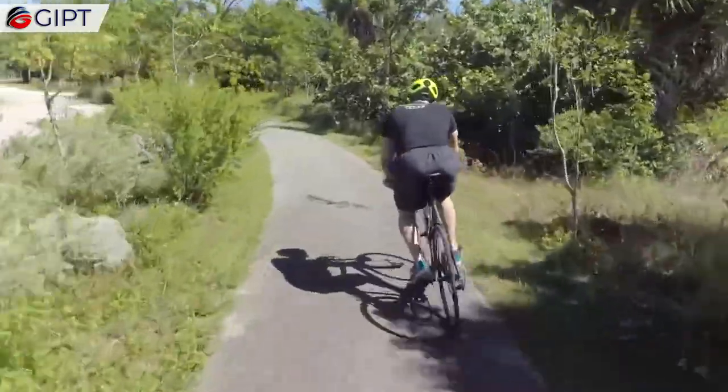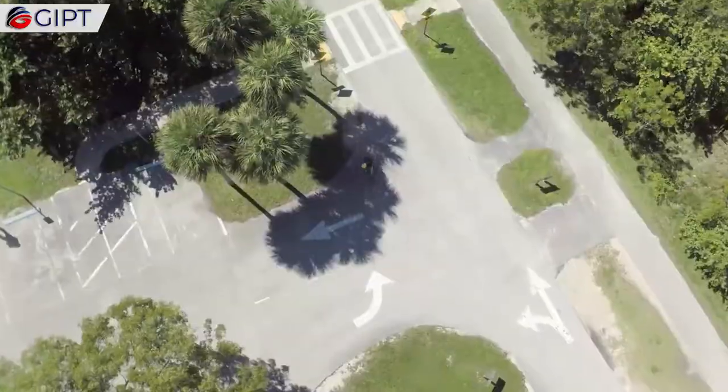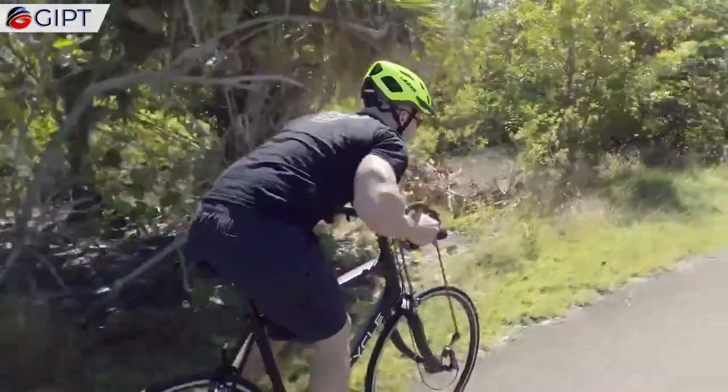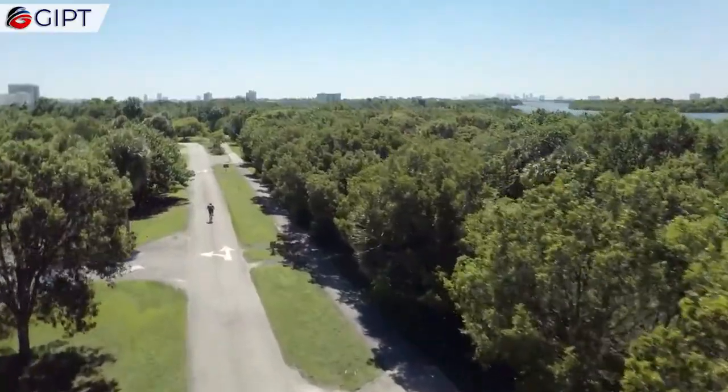For sprints, you can gain extra power by propelling yourself forward using both legs and arms simultaneously. According to the company, the measurements show 300 to 450 extra watts of energy with arms only, which is contingent upon the rider.